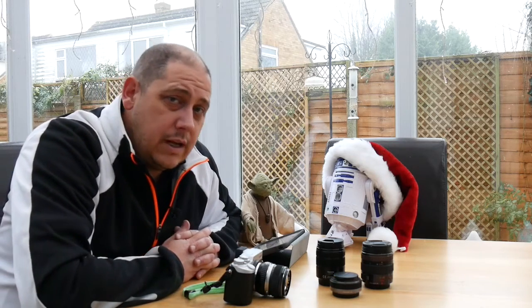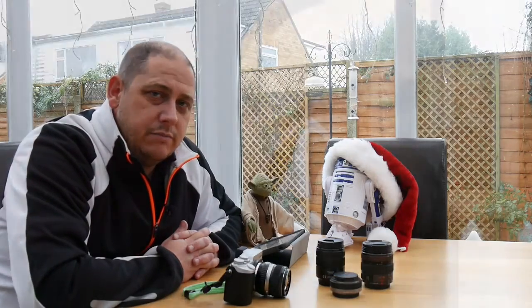So anyway, this has been GRVO TV - views and opinions on using adapted lenses on your Micro Four Thirds. I'll see you soon. Bye.